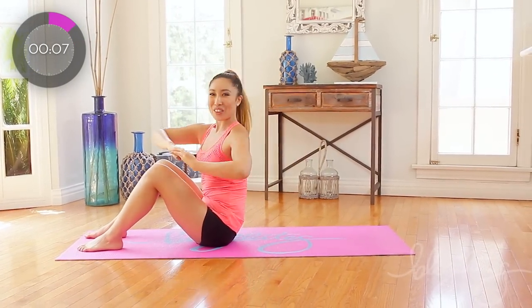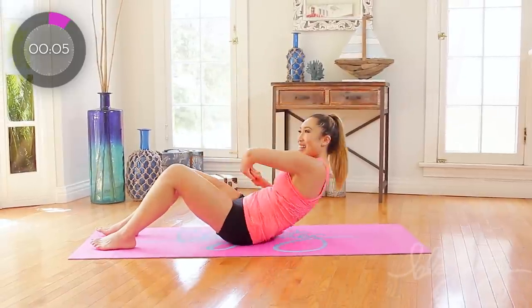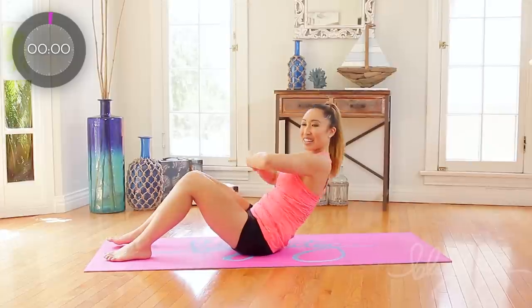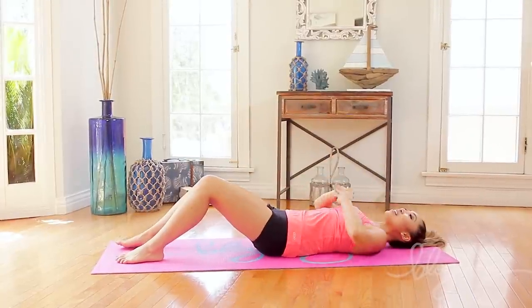Up, two, three, four. One more, very good. One more, come on. Up and down. Yes, very good.